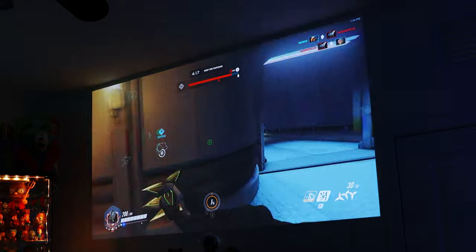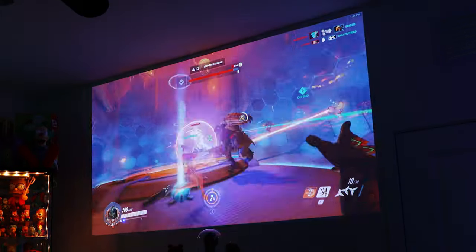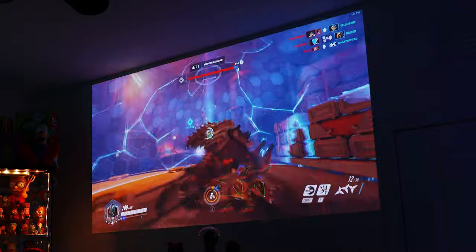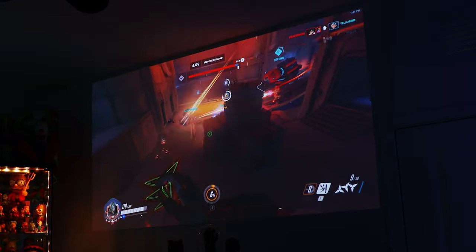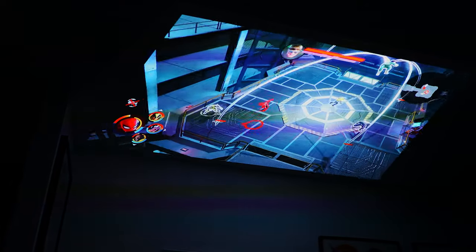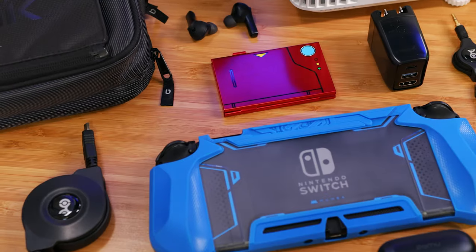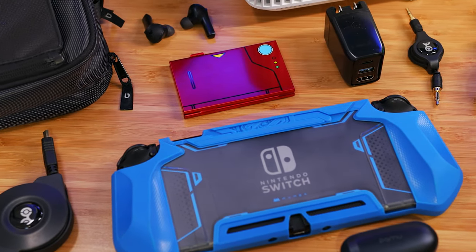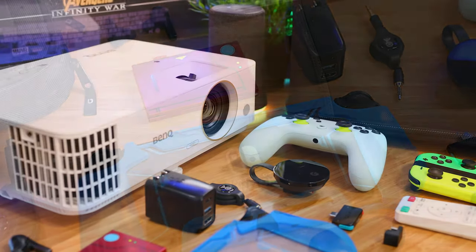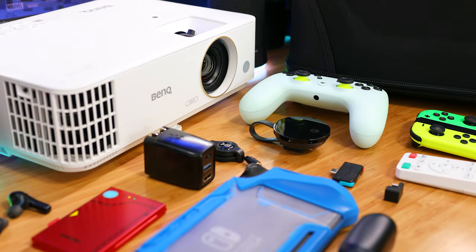It's just so epic to gather around this big screen to play games, especially if they can take advantage of both that 8.3 millisecond response time and 120Hz refresh rate. I'm curious to know what you think of it — did you love it, did you hate it, what would you change? Let's talk in the comments. Also, if you're looking to pick up anything featured in this video and want to support us, check out the affiliate links in the description below.